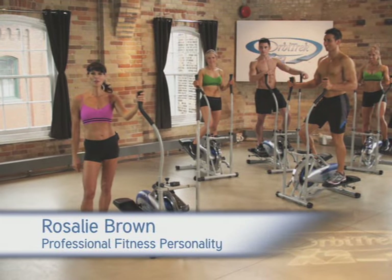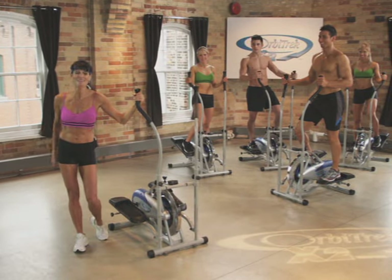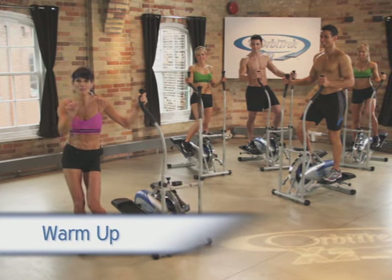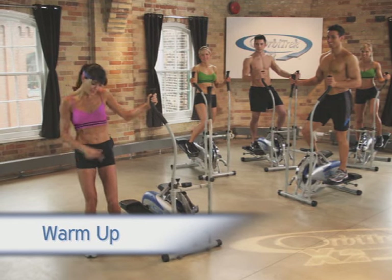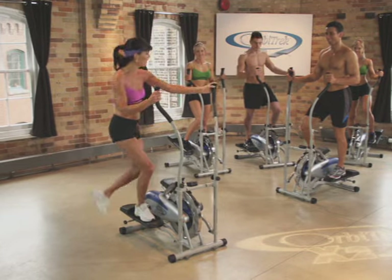Hi, I'm Rosalie Brown and welcome to the Orbitrek X2 Stepper Workout. You're going to love this workout. Let's get started with the warm-up. Make sure you've got a water bottle nearby, comfortable clothing, and great running shoes. Alright, stepping on, let's go guys.